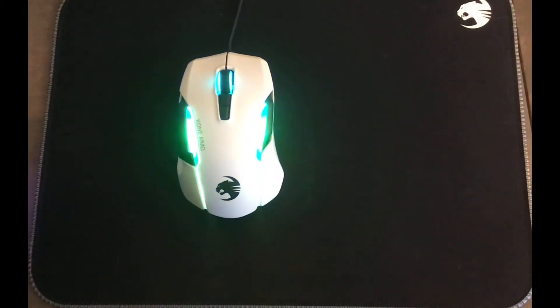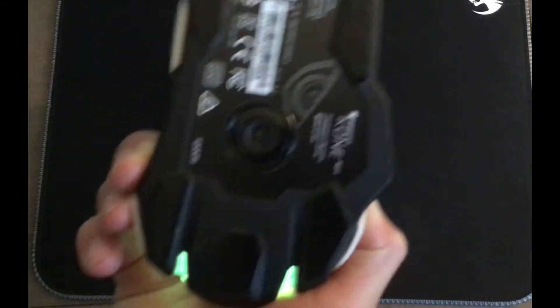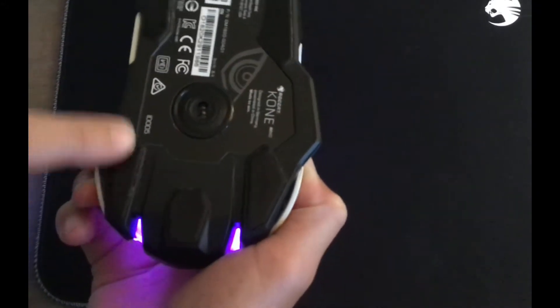Alright, so I'm excited for my first video. As you can see, I have a mouse right here. On the bottom, you can see there's just regular black glides on the bottom.